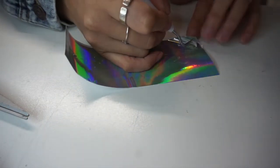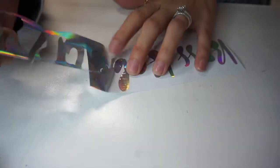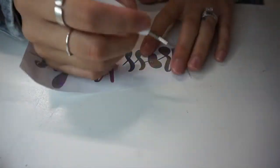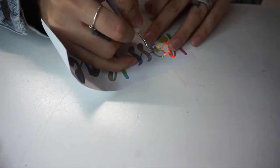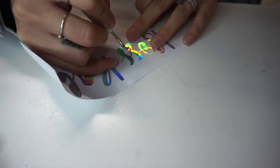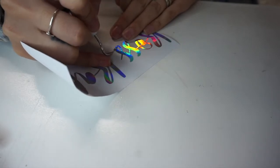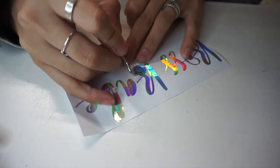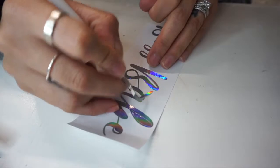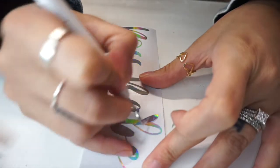I know that the Dollar Tree vinyl weeds out pretty good so I'm not too worried about that. You can see it weeds out pretty easily — it feels really cheap though, I'll tell you that. I use this same type of color, it's a holographic opal color, and the difference between both vinyls — I can already feel it. This one is very, very cheap and very thin.